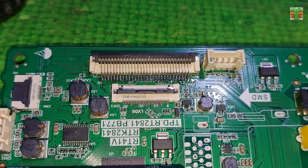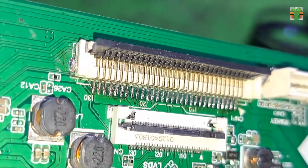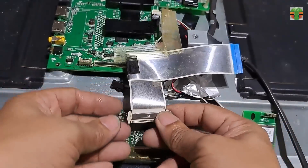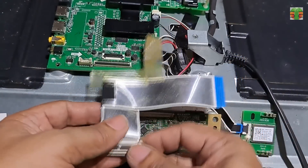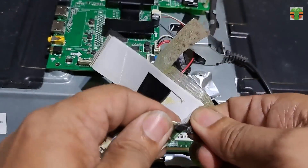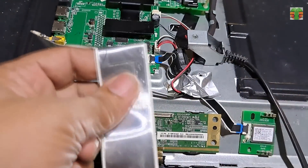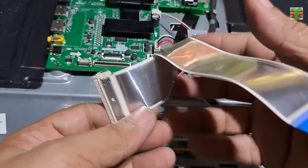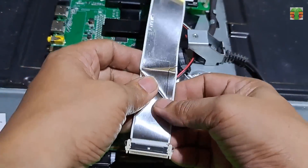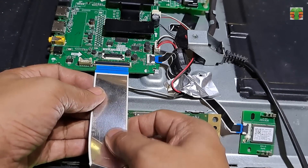It appears that all the pins have been soldered correctly. Let's connect now the LVDS cable and try if it will work. LVDS orientations are not all similar — some are reversed orientations, which depends on the panel's model. I hope both panels are in the same orientation. If they are not, we have to reverse the LVDS orientation.